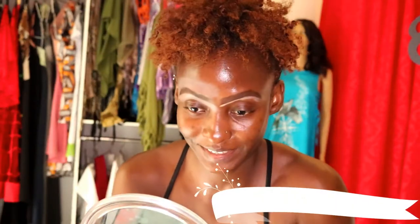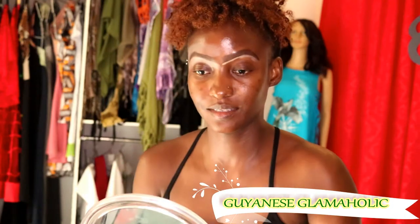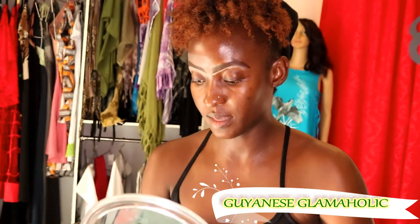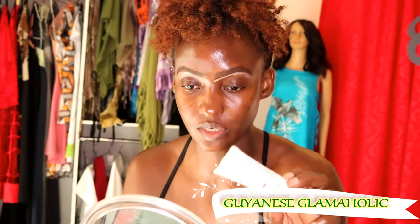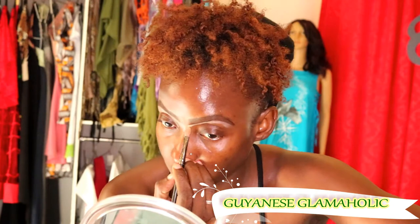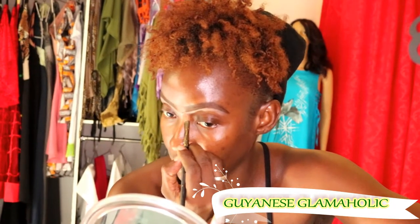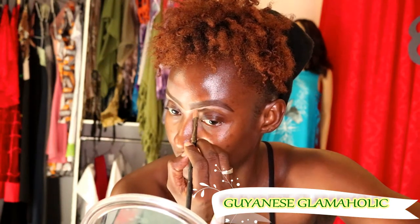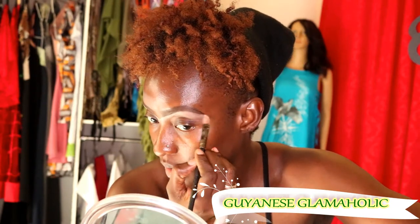I'm doing my brows as you may have noticed, just kind of cleaning it up. I'm using the Mary Kay TimeWise liquid foundation — this is not a concealer, it's a foundation with medium coverage, Beige Number 5. You're supposed to go two shades lighter, but I like a very bright highlight so I go about 5 to 10 shades lighter than my natural color.